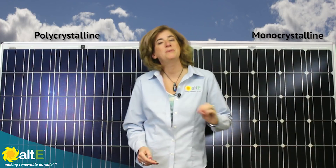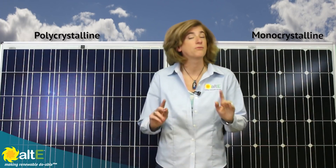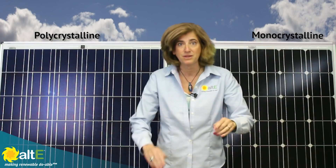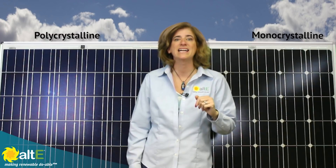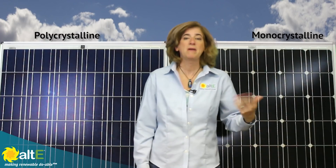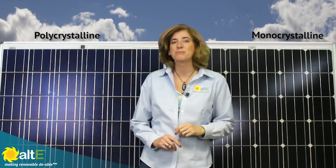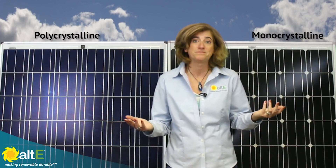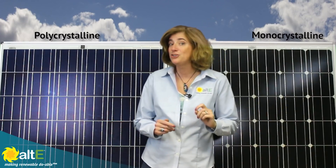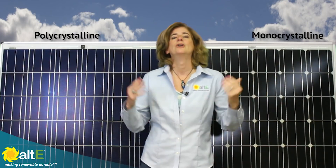Monocrystalline panels tend to behave a little better in less than perfect light conditions. No solar panel, regardless of their type, performs well in the shade, period. But if you have slight shading issues or tend to have hazy skies, monocrystalline panels may perform a little better. However, with the availability of microinverters and DC optimizers maximizing each panel in the solar array, the difference may not be noticeable. Or if you've located your solar array so that there's no shading issues, there's no difference at all.